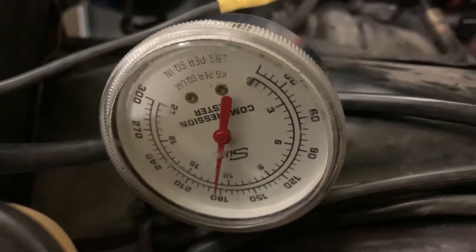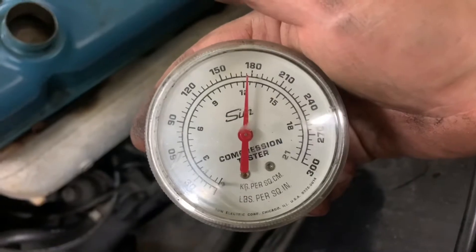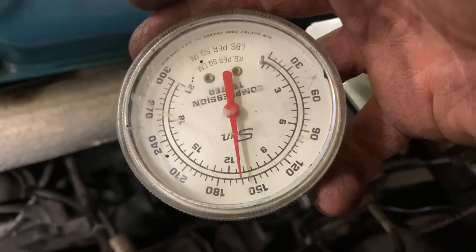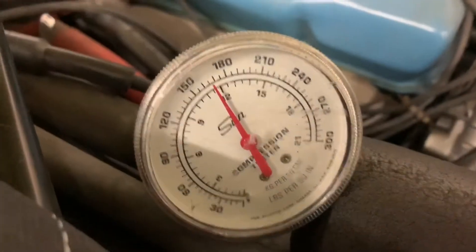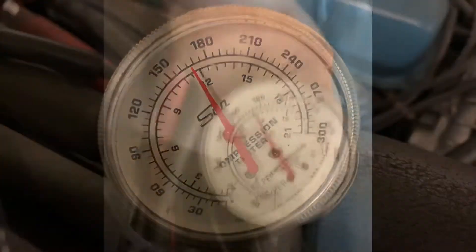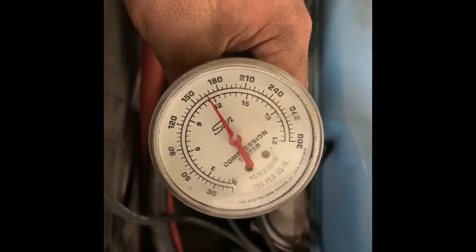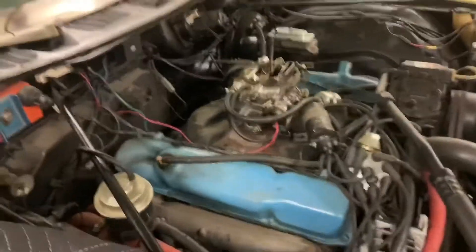Cylinder number one: 183. Cylinder number three: about 176. Cylinder number five: 157. Cylinder number seven: about 162. Cylinder two: 165. Cylinder number four: about 168. Cylinder number six: 167. Cylinder number eight: 177.